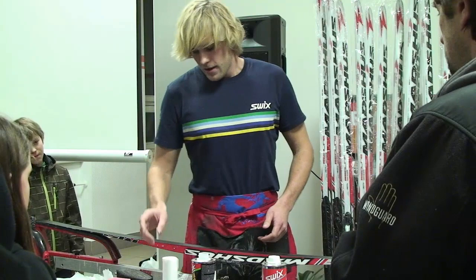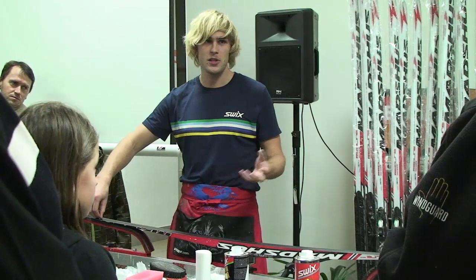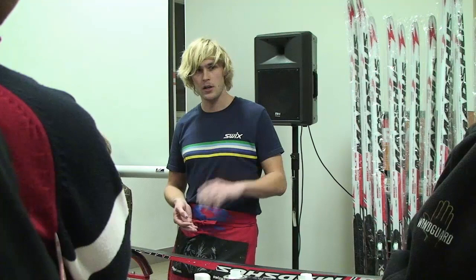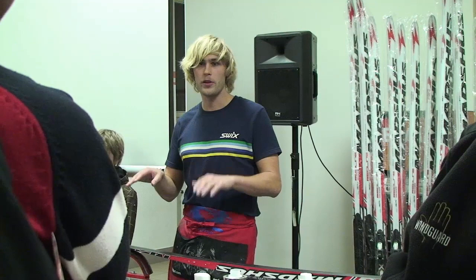Je to jedno – sjezdovky, snowboardy, to je pořád stejné. Ta skluznice je na všem stejná – na závodních není rozdíl. Na rekreačních snowboardech a sjezdovkách se používají daleko horší materiály než na běžkách, ale ta skluznice je fondamentálně stejná. Používají se i stejné vosky. Jediný rozdíl je třeba v tom, že se na sjezdovky nebo na snowboardy dávají trošku tvrdší vosky, protože jsou tam větší rychlosti a větší tlaky.